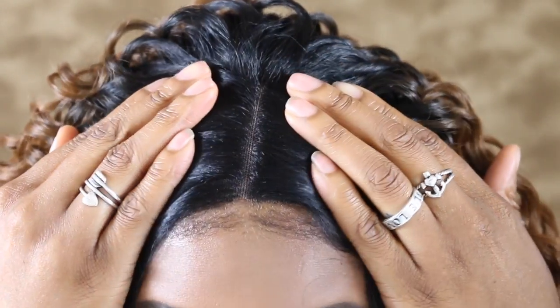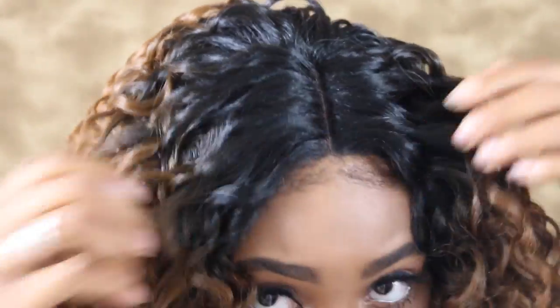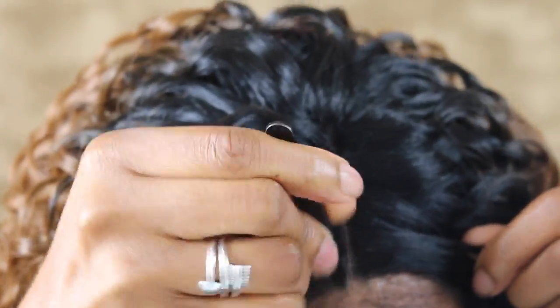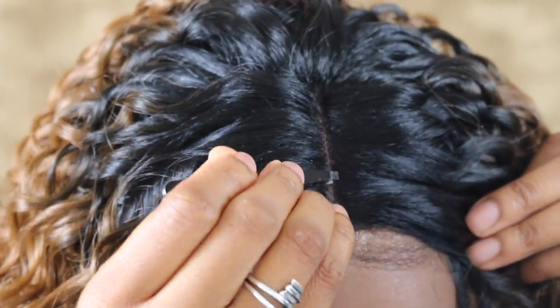I'm going to go ahead and try this on. Okay, yes! I can already see that I'm going to need to pluck it — there's just no space for a clean middle part as-is, so we're going to quickly pluck that area. Be careful not to pluck through your closure because that is a real thing and it does happen.